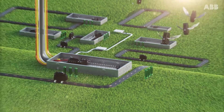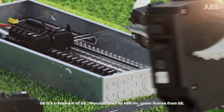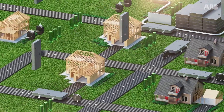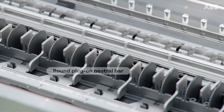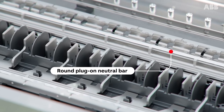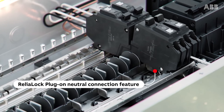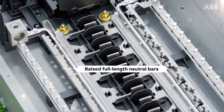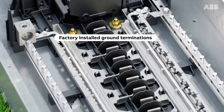What if there was a load center built just for your needs, with features ideal for both new home construction and renovation projects — like a round plug-on neutral bar, plug-on neutral clip with ABB's Rely Lock connection feature, raised full-length neutral bars with backed out screws, and factory installed ground terminations.